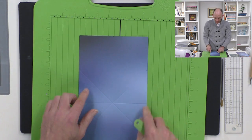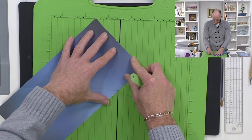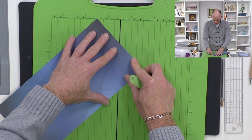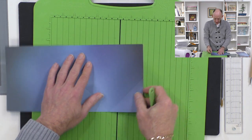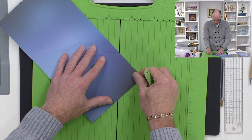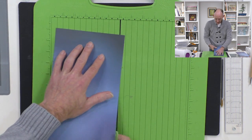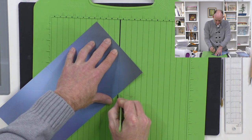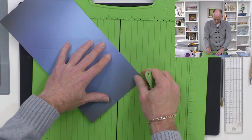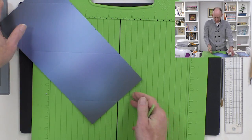Then I'm going to score those diagonal points and repeat, going from those two points up to the point in the middle. You could do it with a scoreboard like I am, but I'm also going to show you how to do it without one. One step at a time - final point to point, and then I'll put that to one side.